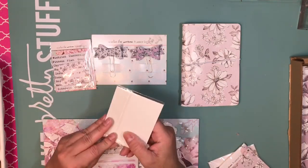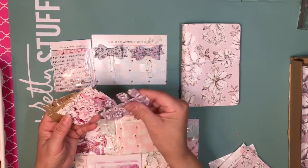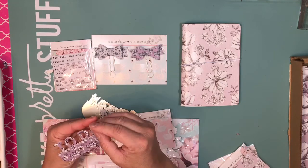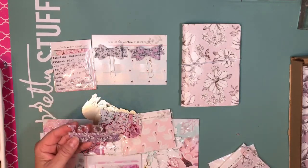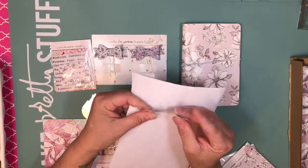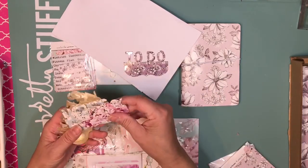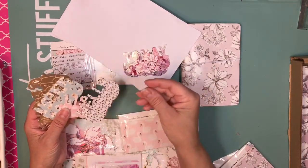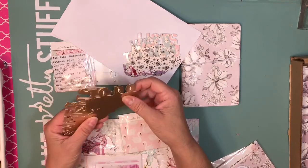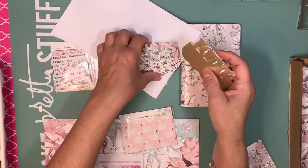Then we got these page flags that you could create bookmarks with. This is a to-do — they are not laminated but kind of. We have categories: today, hello, less, week notes, and then we have it in gold. So this is very pretty.